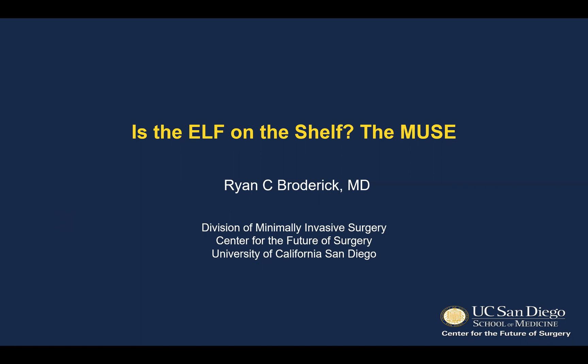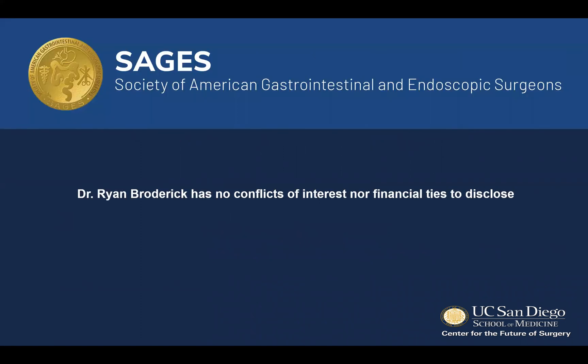I'll be discussing the endoscopic anterior stapled fundoplication. I have nothing to disclose.